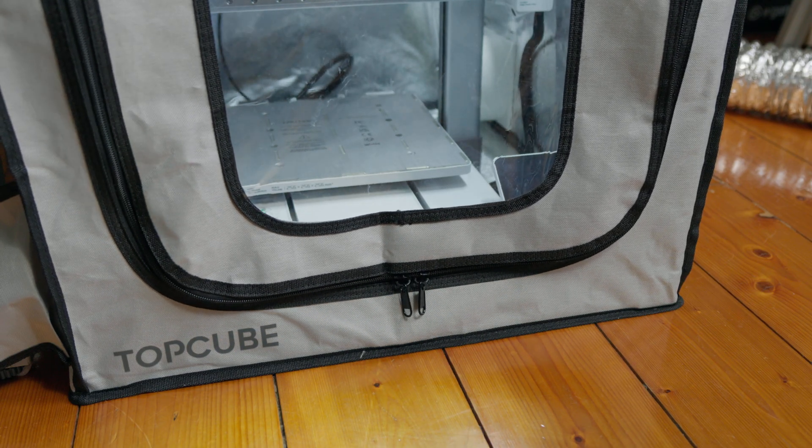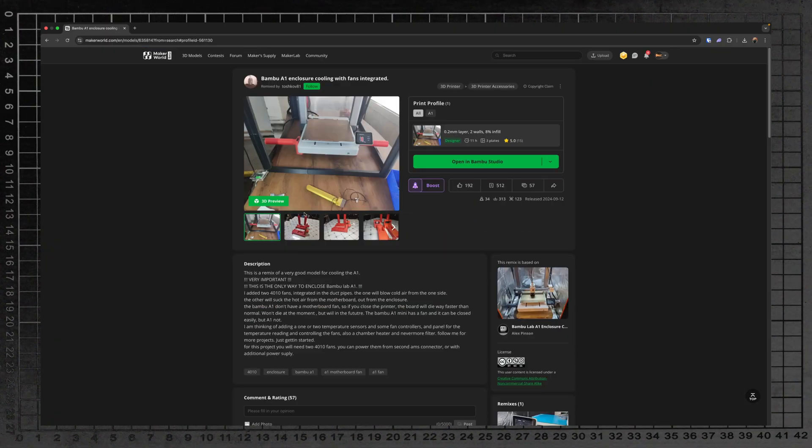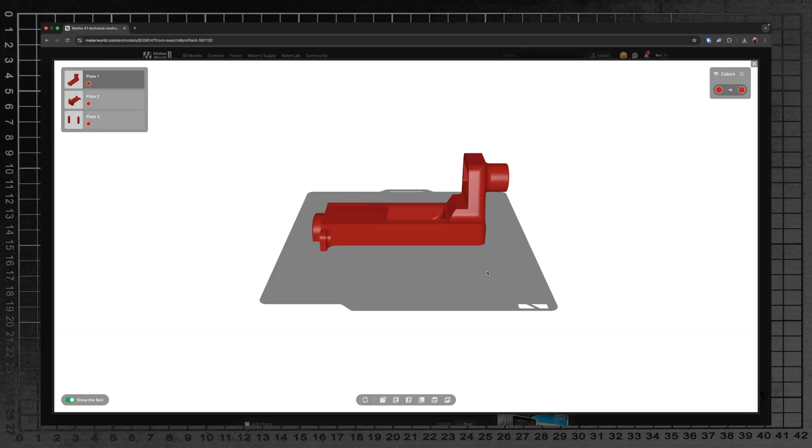There we go — a little bit of proof for the non-believers. Now it's time to find some sort of funnel tunnel situation to get air from outside the case into the passive cooling areas in a directed way, so as to not just be blowing over the print bed and ruining the work area and my prints. So I jumped onto MakerWorld to see what else had been created in this space.